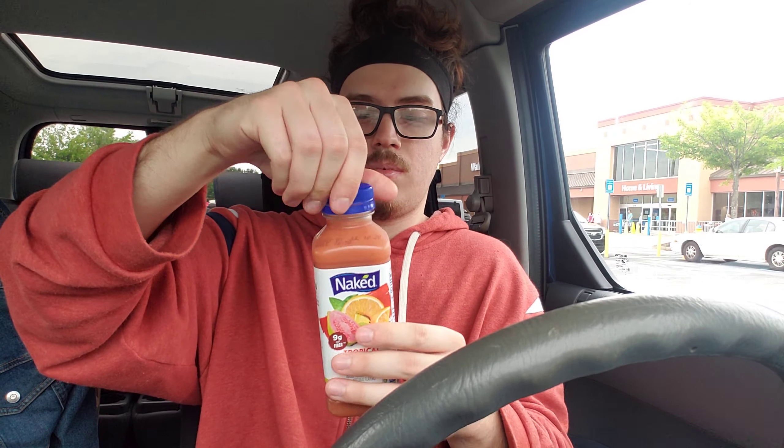That's why I wanted to try it and do a review, just to share. Alright, so we're going to crack this open. I should shake it first, and then we can go ahead and give it a first sip.